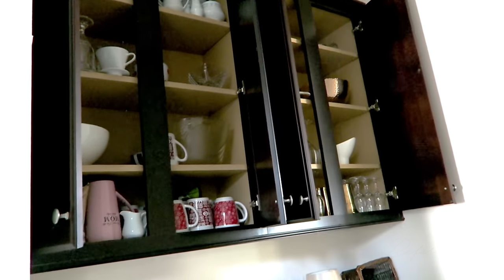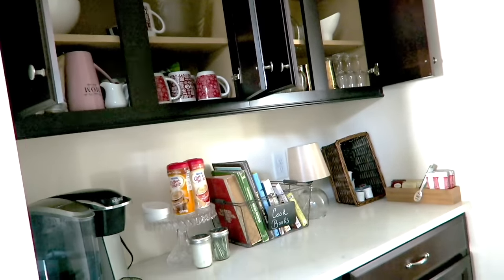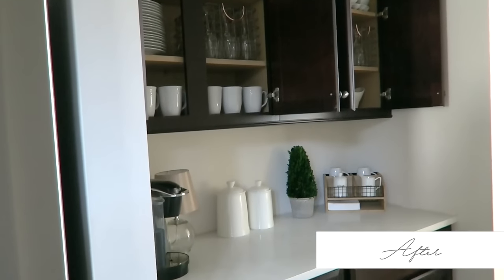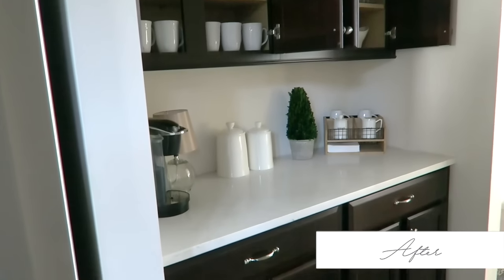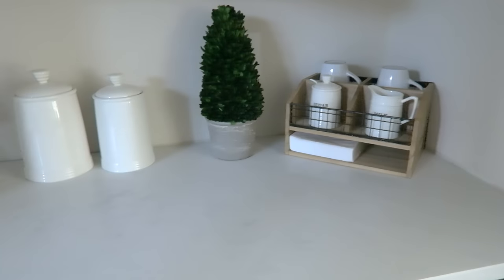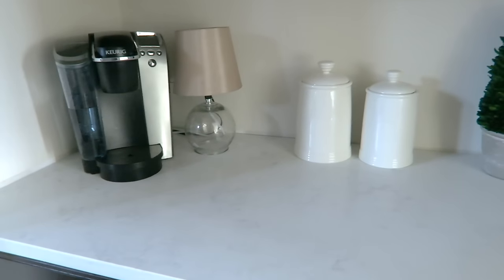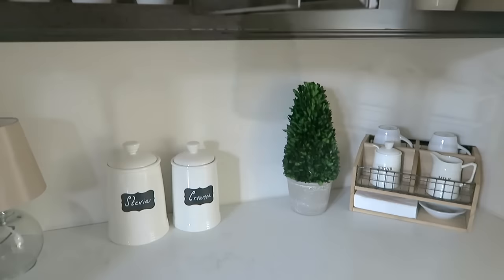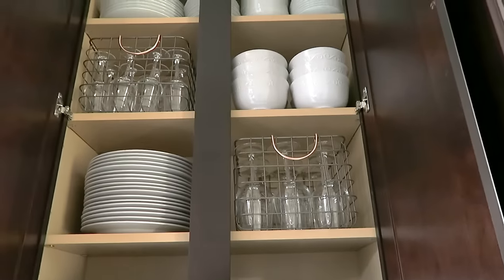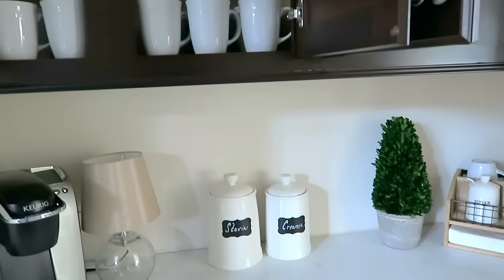Here again is the before - she had to do a lot of purging and it really was not functioning for her. Now that she has it cleared out, she has exactly what she needs: she's ready for entertaining, ready for everyday use, it's just a really nice clean and simple space. She was so very happy with it and I was so happy with it too. We also put chalkboard labels on the two canisters - she already had those, so that worked out great.